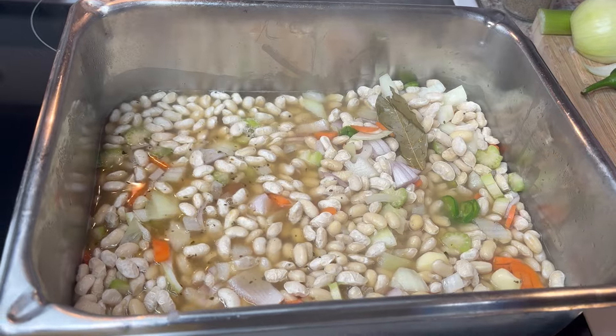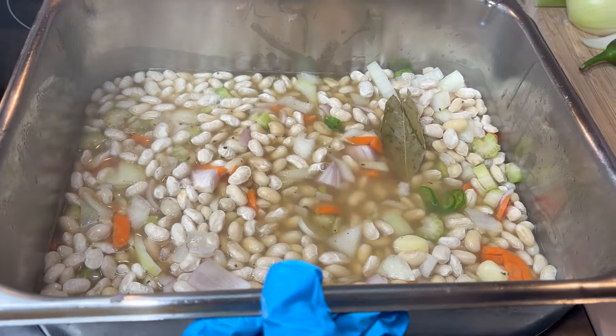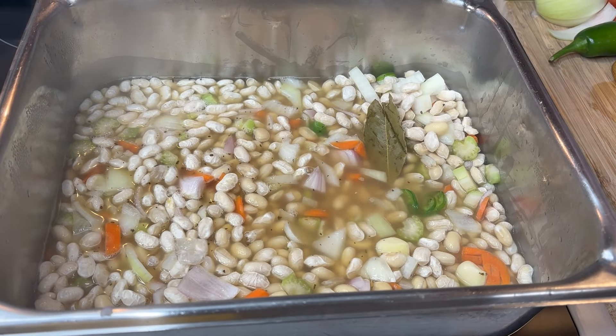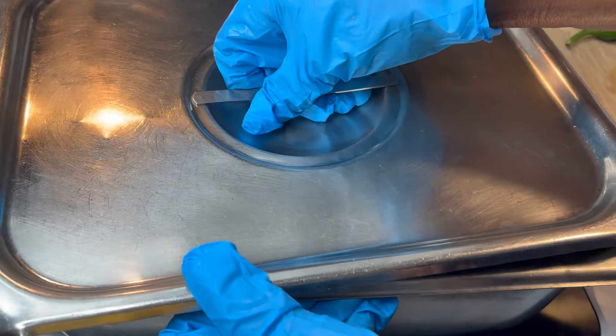These are a lot of beans — I can freeze some of them. I'm going to let these cook and then cover them. Make sure you cover them and let them cook. I'll get back with you in about two hours.